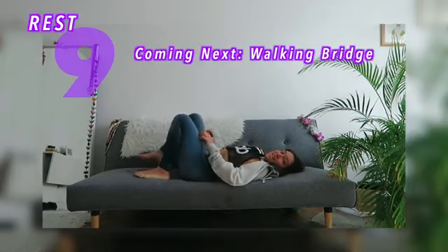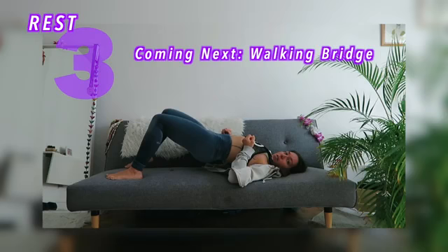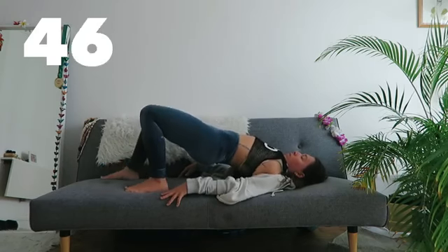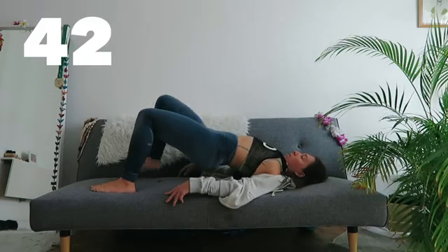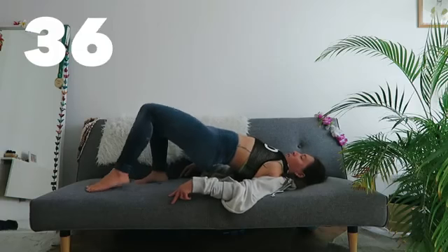And release. Walking bridges — step one foot forward, then the other, and step back. Keep your hips high up, look at the ceiling and breathe. Last push, guys — you can do this!